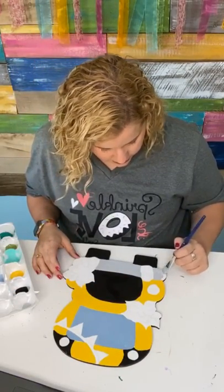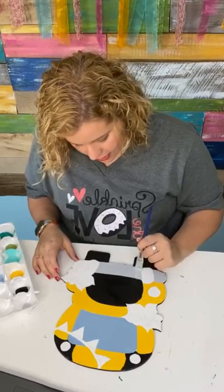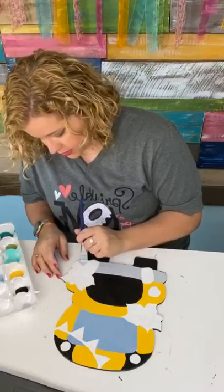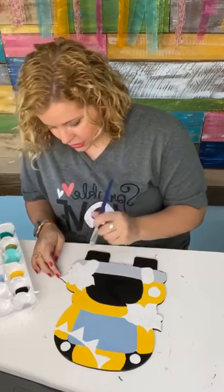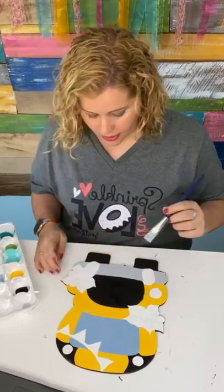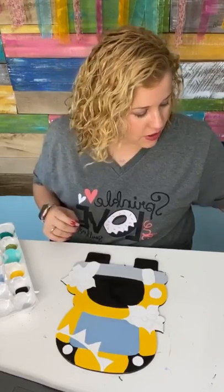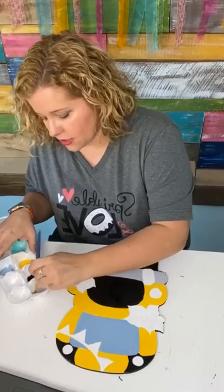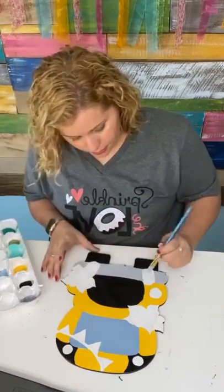One of the fun things we do in the Painters Clubhouse that I love is the Zoom paint party nights. We do these at least once a month — we get together on a Zoom call so we can see each other, chat, get to know one another, and paint. We just paint together and talk and it's the funnest time. Let me mix a little bit of black with this gray to make a slightly darker color.